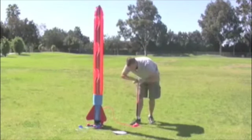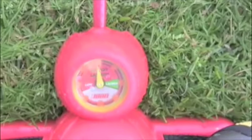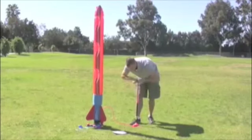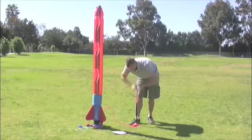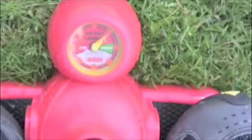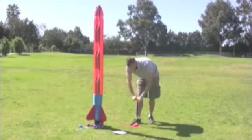Now it's time to pressurize the rocket for a successful launch. Take your pump and place both feet on the base. It will take approximately 140 pumps to reach the maximum launch height. Take your time with these pumps and make sure to make good long strokes in order to get the most air out of each one. Be careful not to bend or overextend the pump as this may cause damage and the pump may not function properly.